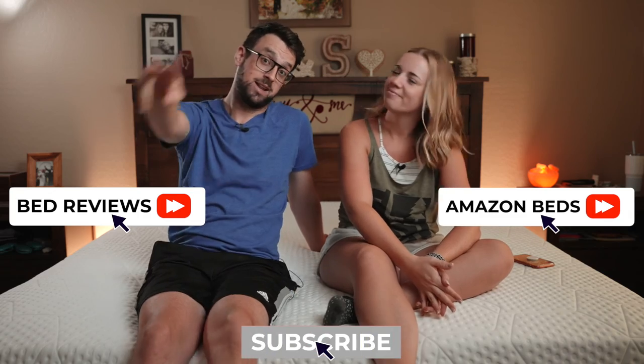If you're interested in this bed, check it out in the description below. If you want to see other mattresses, check out more videos over here, Amazon mattresses over here, and subscribe down here. We'll see you in the next video.